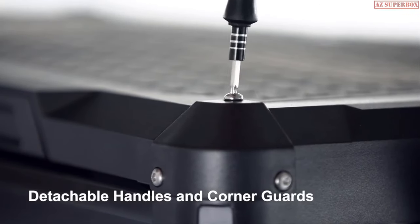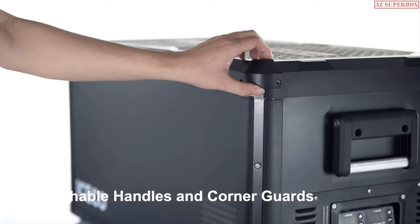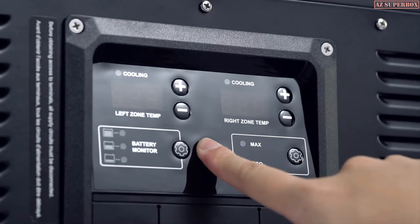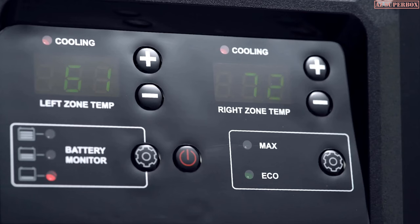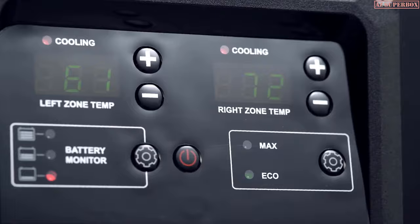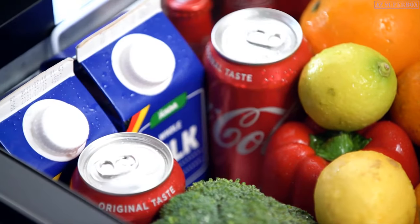Detachable handles and corner guards can provide extra clearance when space is tight and limited. The fridge cooling rate can be selected between max mode for fast cooling or eco mode for more energy-efficient, longer-term cold storage scenarios.